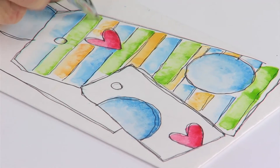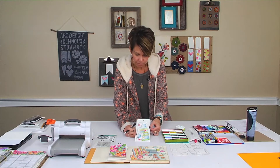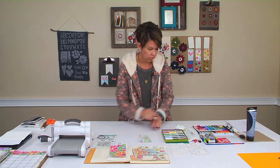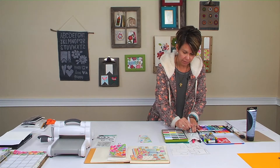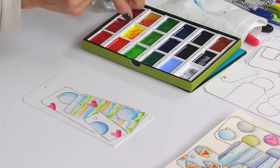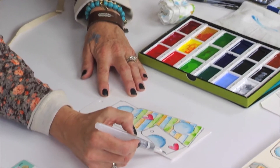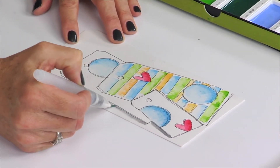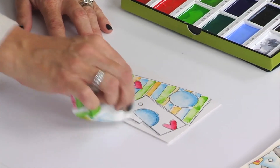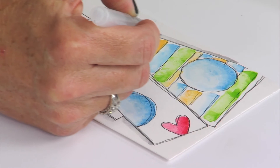You can continue on with this type of design on the others or you can leave them blank — again it's up to you. The last thing I'm going to do is add a little bit of shading. For that I use gray, and black and white makes gray. I usually use my hand as a palette, then I just lightly go up the sides of the tag. I'm not doing the whole tag because I don't want to outline it — I just want to add some subtle shading.